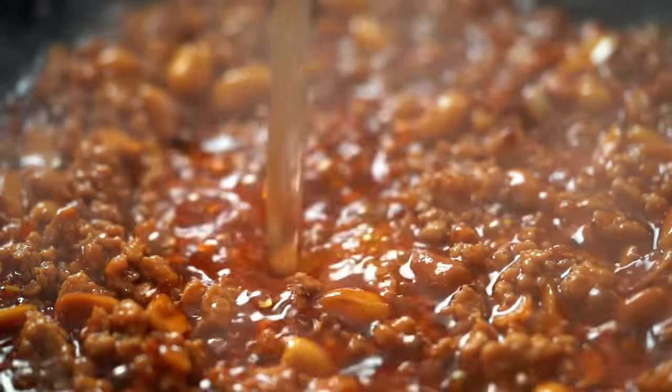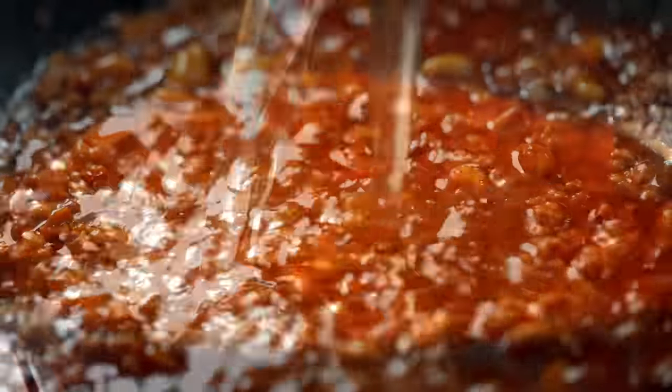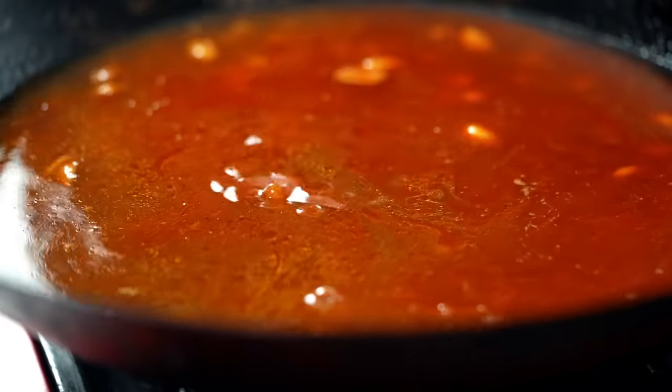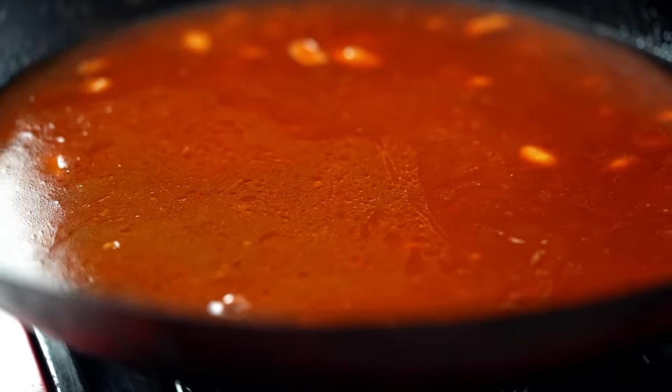Alright, some more chicken stock here. Look at that colour — so gorgeous. Now I want to let this bubble away for 30 minutes to really develop all those awesome flavours.